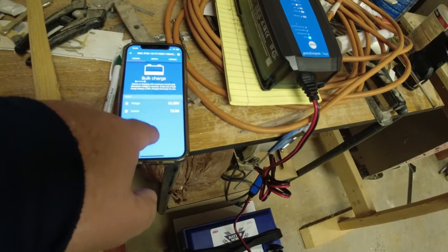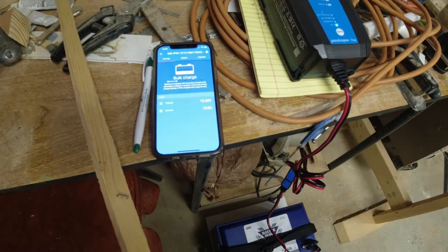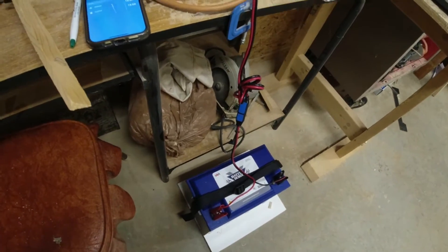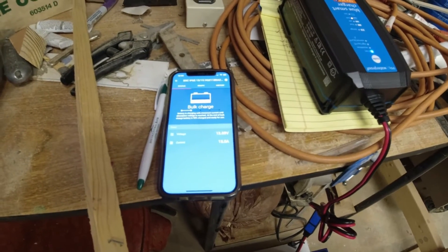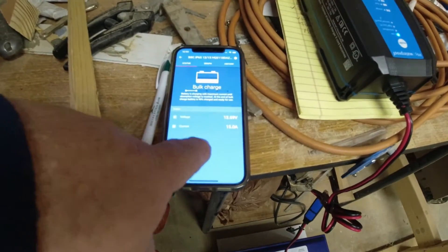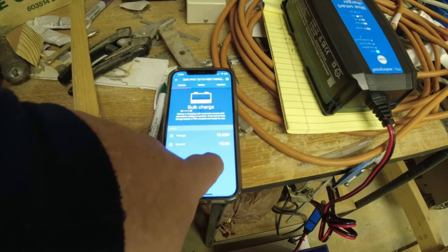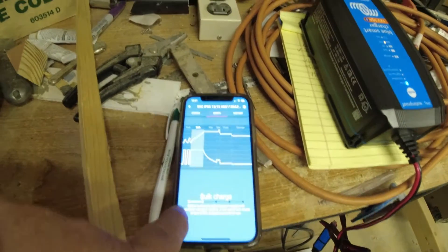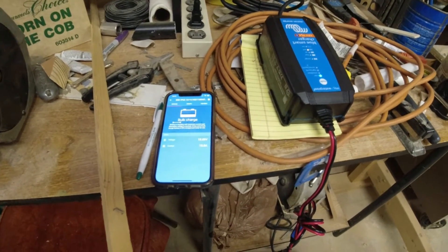Got it turned on and you can see it's not down too far — it was at 13.6 volts when I first plugged it in. It is taking the 15-amp charge right now, which I love about a lithium battery — it can take that big-time juice. That current will scale down as it gets closer to full charge. Hopefully we'll get it up into the 14-volt range, probably 14.4. It shows it's in bulk charge right now.